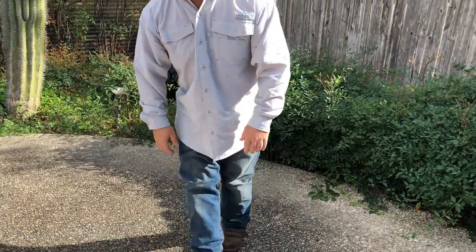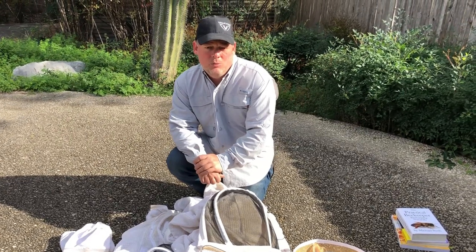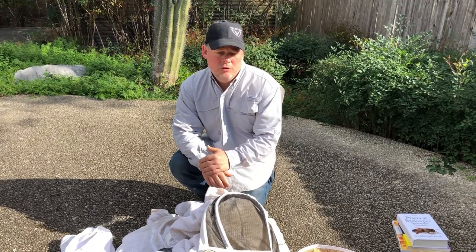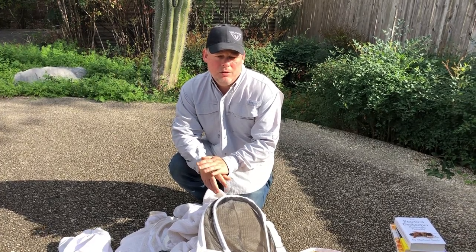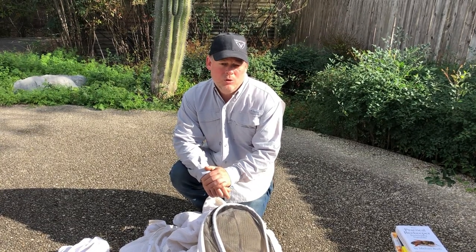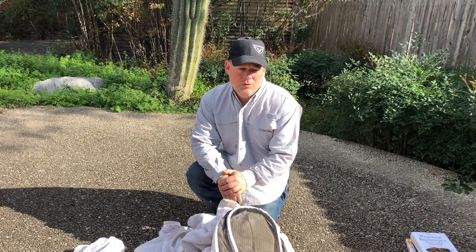Next, let's talk about some of the equipment you need. The bottom line when it comes to equipment is first you need to protect yourself. Nobody likes to get stung, especially when you're new to beekeeping. But if you're going to keep bees, you will get stung, so don't be afraid of it. The truth is that as you get stung, as long as you're not allergic, you do develop a kind of immunity. Although the first time might burn a little, the more you get stung, that burn goes away. After a while, in all honesty, you don't even feel it anymore.